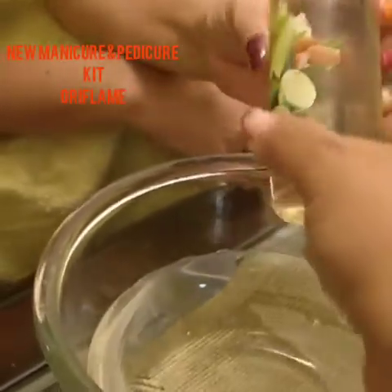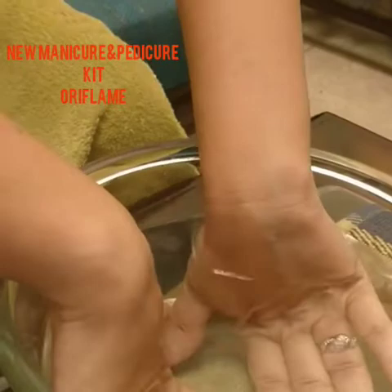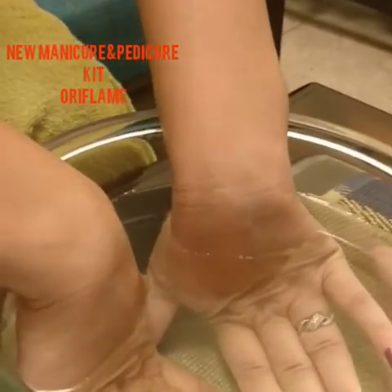She has just used the soak, and this soak has a combination of almond and lime. You will soak your hands for 5-7 minutes in warm water.